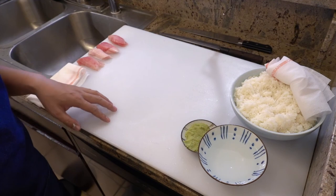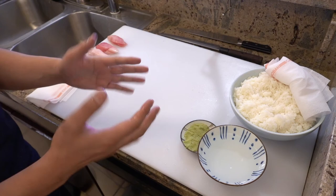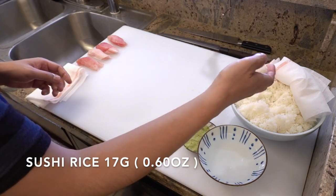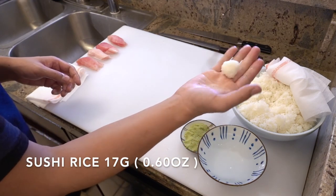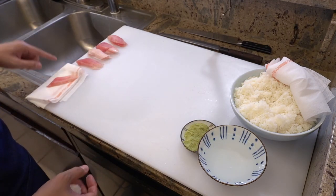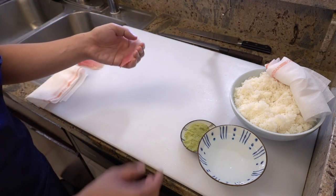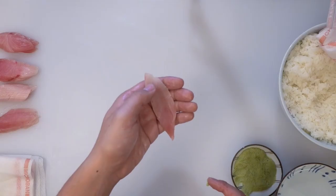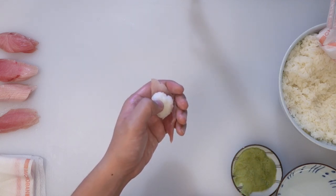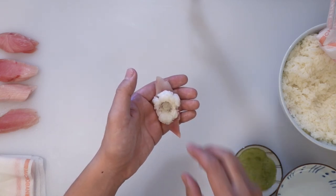Okay, let's make sushi next. Please wet your hands and make a small rice ball while rolling it in your hand. Grab a slice of fish and dry it out with a clean towel — otherwise rice won't stick to the fish. Take wasabi and put it on the center of the fish. Put the rice ball on and make an air hole, then close the air hole.